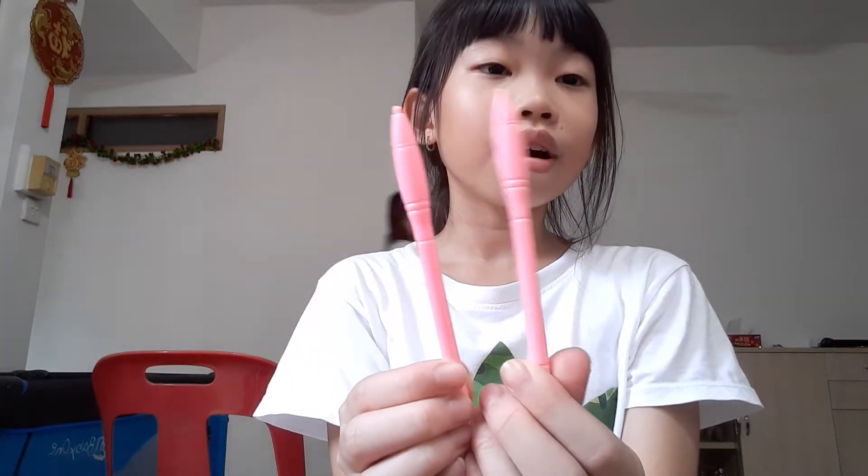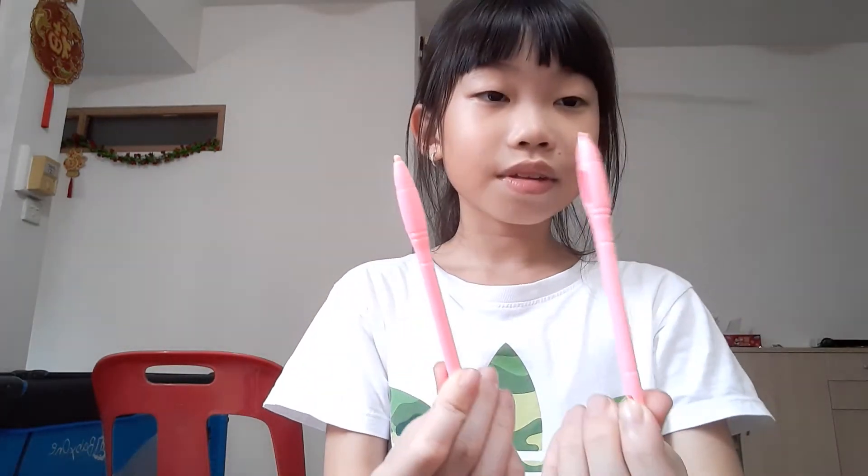I like one thing about this package — it also comes with an extra pencil. So if you misplace or lose one, you can at least use another one. That's why there's a spare pen.